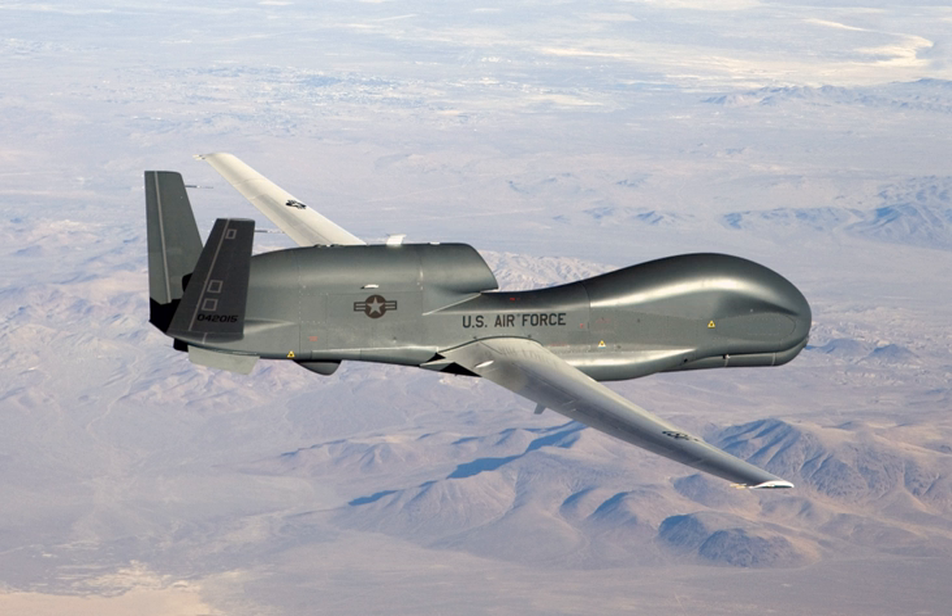In the 1990s, the Air Force had been developing unmanned aerial intelligence platforms. One of them was the stealthy RQ-3 Dark Star; another was the Global Hawk. Due to budget cuts, only one of the programs could survive. It was decided to proceed with the Global Hawk because it had superior range compared to the Dark Star.